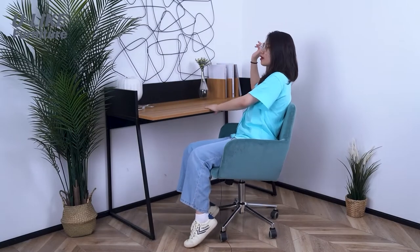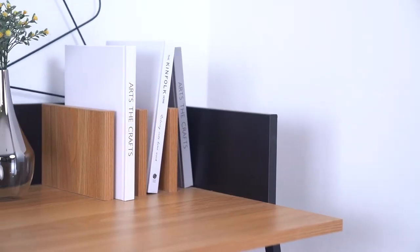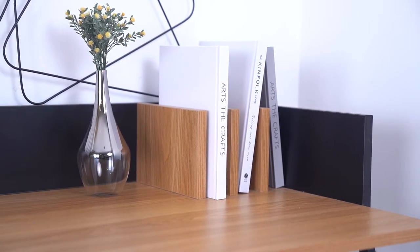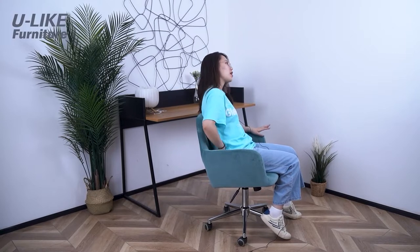The most convenient feature is this built-in bookshelf where I can put some books. There's quite a large work space where I can work or do some reading. I can also put some greenery, flowers, and a lamp here. To match this table, I chose a very convenient swivel chair. It's very convenient when used in your own home, and the angle is very perfect. I think this set is very practical overall.